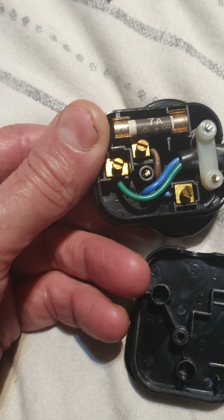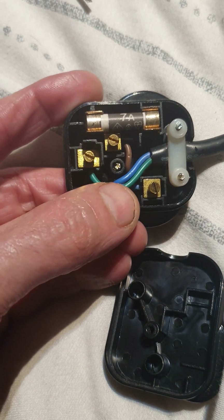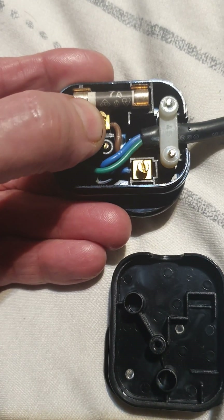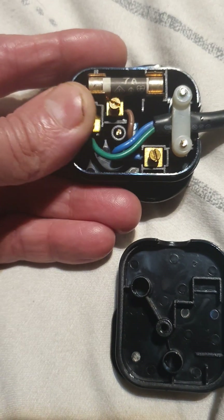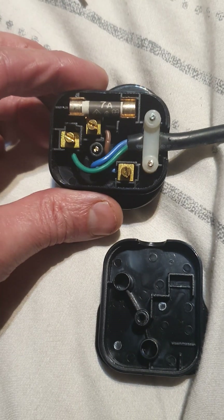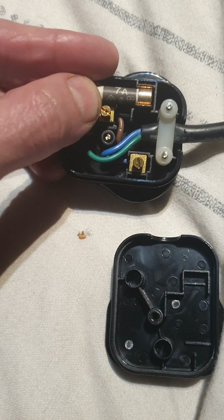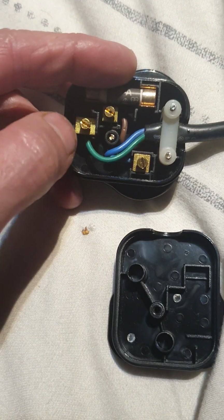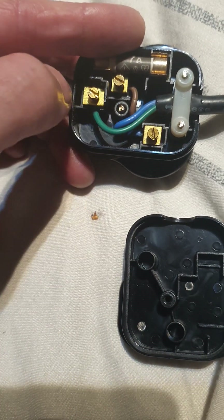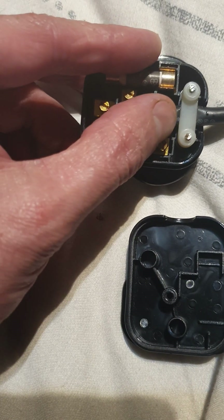I would never have passed that. The earth is as it should be, the neutral is a little bit long. What is really bad is the live — or the phase connector — is far too long. Why that's important: if the cable gets pulled while it's in the plug, first the live should come out, then the neutral, and last the earth. And that bit of plastic there is supposed to stop that from accidentally making contact.